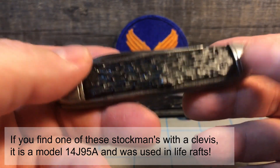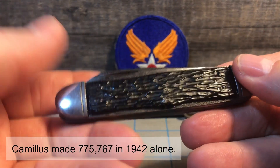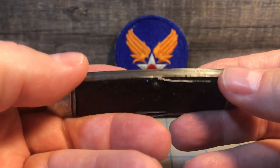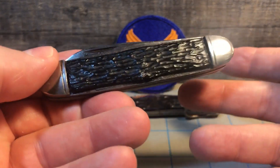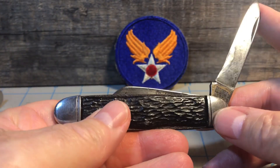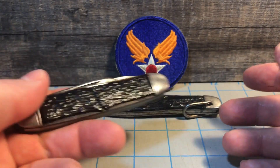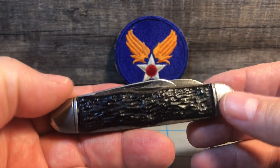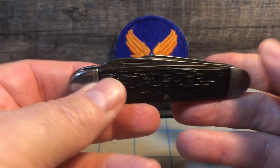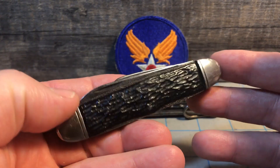The bone would be in sub-zero weather at altitude, then suddenly back down into 80-degree weather — the bones would crack and fall off the handles. It also had a really hard time in the Pacific with corrosion. So that's why they ended up putting on the cheaper handles, plus it was a money-saving measure. Basically, if you're seeing a stockman from the 1940s with steel liners, there's a good chance it was made for the U.S. Army Air Force. Three blades were useful to the personnel, so the stockman was a very popular and readily available choice.